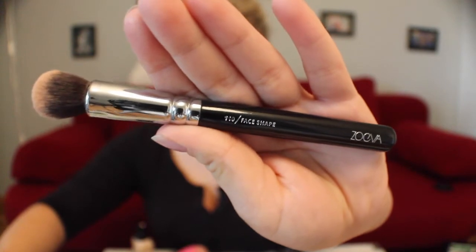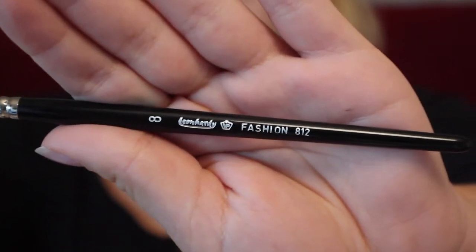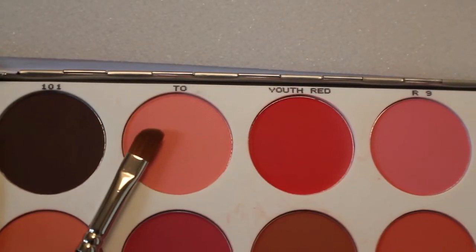Then I'm using the Zoeva 110 face shape brush and just buffing in all the concealer that I've just applied. Now using an eyeshadow brush and the shade T.O.2 from my Croylon blusher palette, you're just going to be applying that all over the lid and extending it up a little bit, because you want to make your eyes look like they're a little bit bigger.